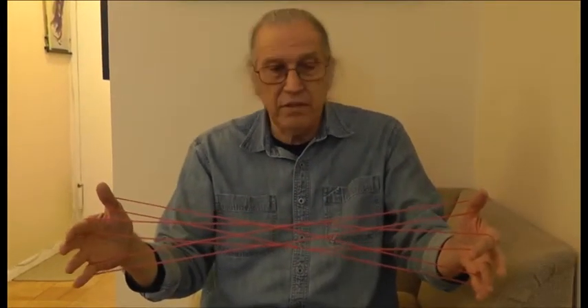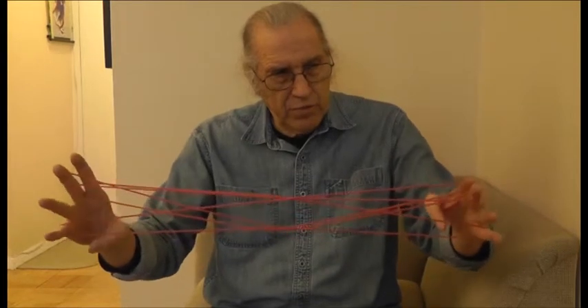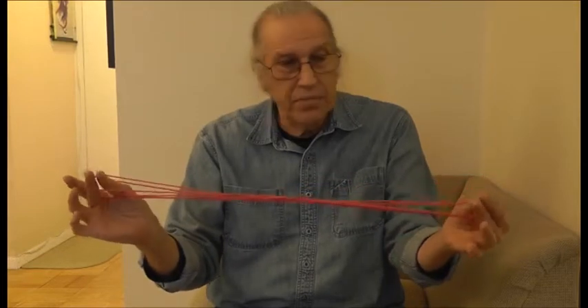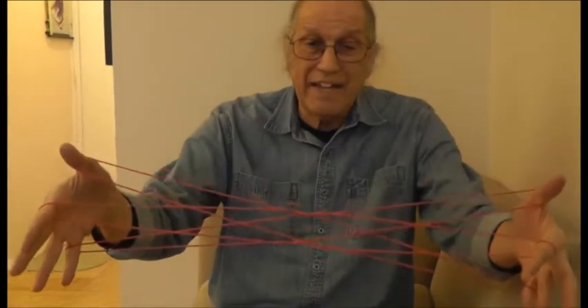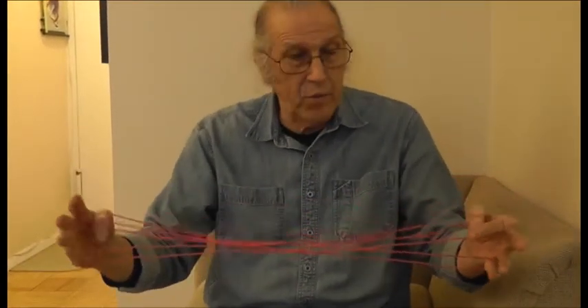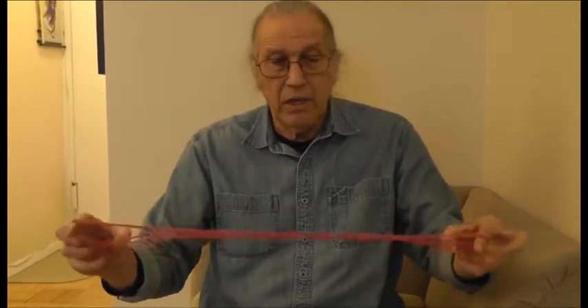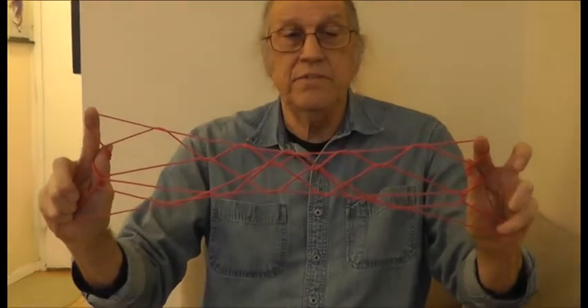But instead of doing the second Inuit net from this position, I'm going to roll the entire figure. Index goes plus one to the middle, little finger goes minus one to the thumb, push the index and roll the index. And there I have the backside of the figure, if you will. Now I'm going to do the Inuit net again from the beginning to see if there is any consequential difference. Yes — look at that. That is, I think, a much more pleasing figure.